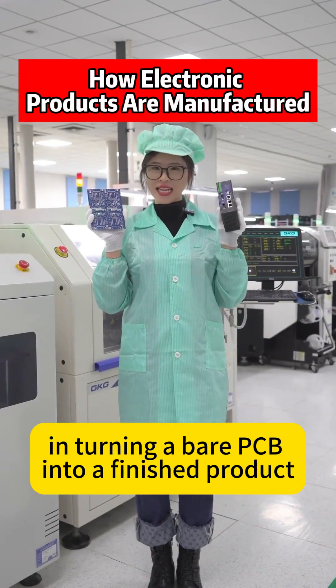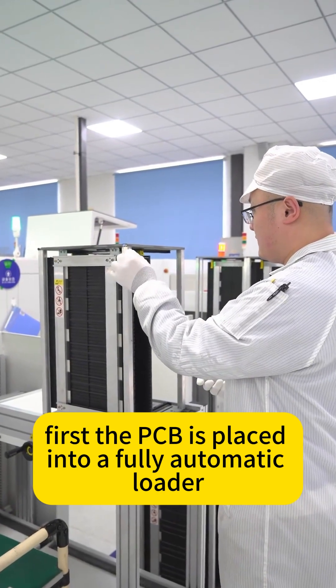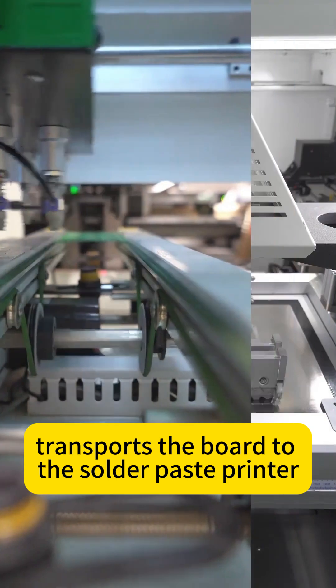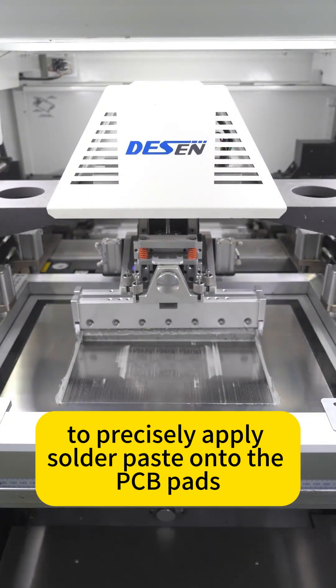Do you know what steps are involved in turning a bare PCB into a finished product? First, the PCB is placed into a fully automatic loader, and the conveyor belt transports the board to the solder paste printer. The printer uses a stencil to precisely apply solder paste onto the PCB pads.